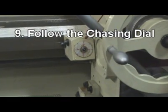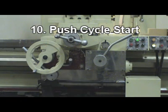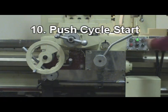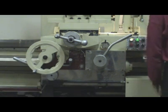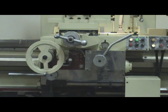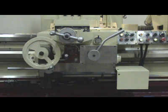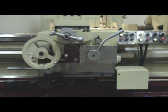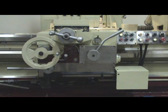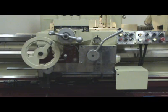Step 9: Follow the chasing dial. Step 10: Push Cycle Start. When the limit switch contacts the reversing dog, the saddle will go to the starting point rapidly and automatically. The thread start light will turn on for the next cycle.